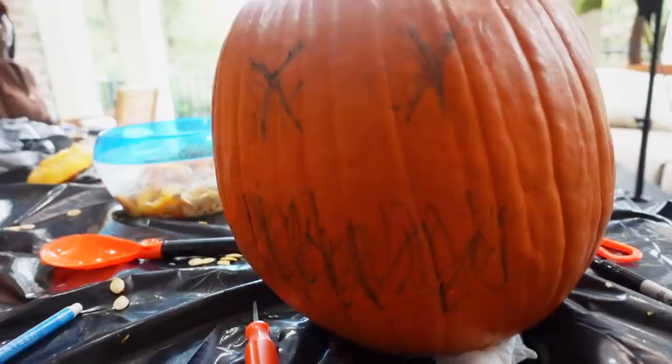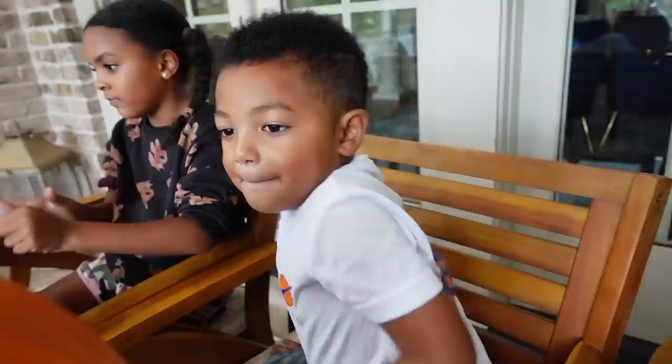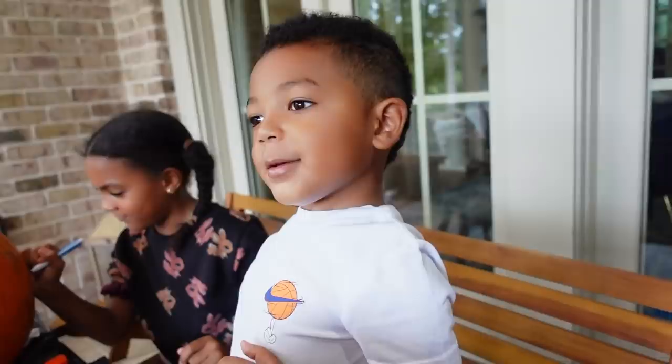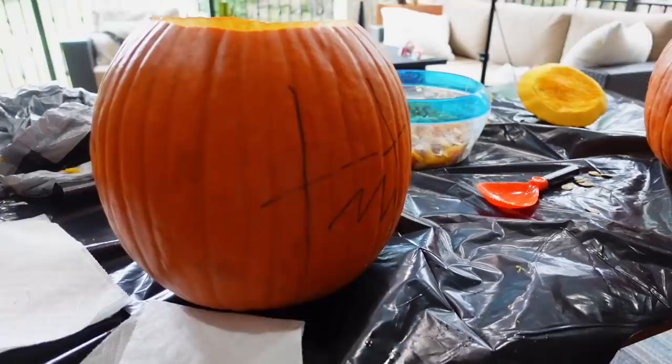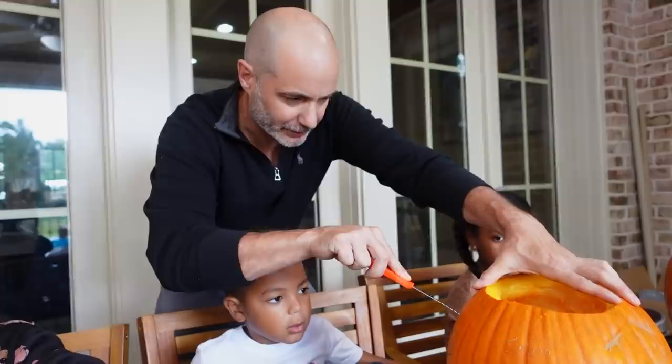We're about ready to carve. Alexis has drawn her jack-o-lantern face. Jorzman's looks like Pac-Man — is this a Pac-Man jack-o-lantern? You think it's going to be scary? And Ava's over here — I can see the eyes coming in. Now we've got to carve it with a knife, cutting out the shapes. Stay on the line and don't mess up the design.